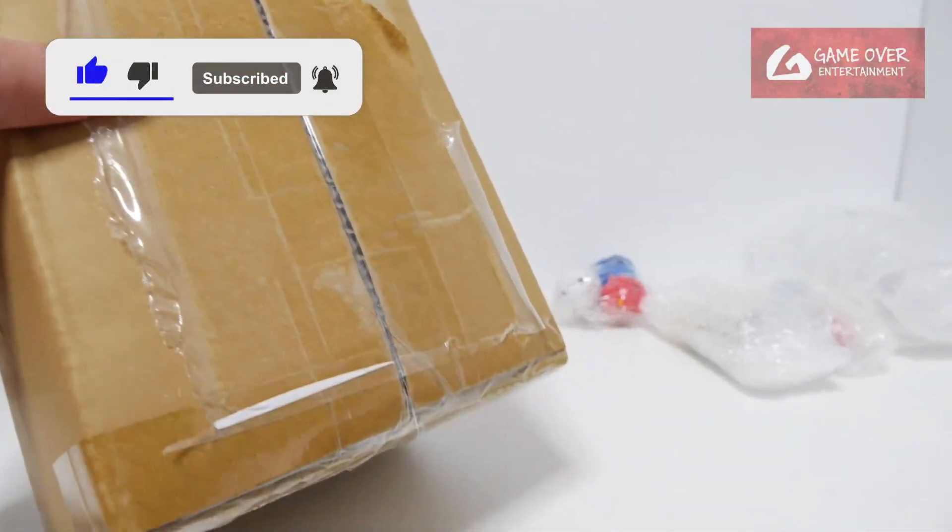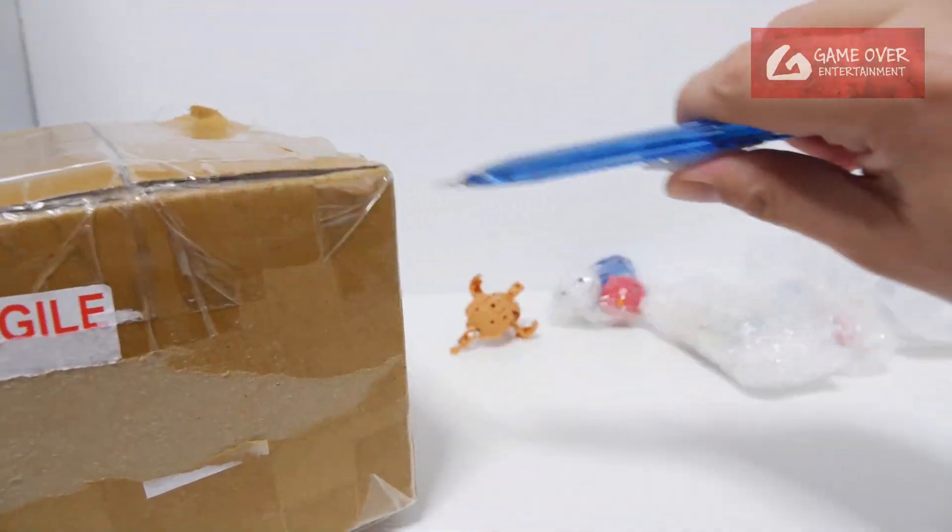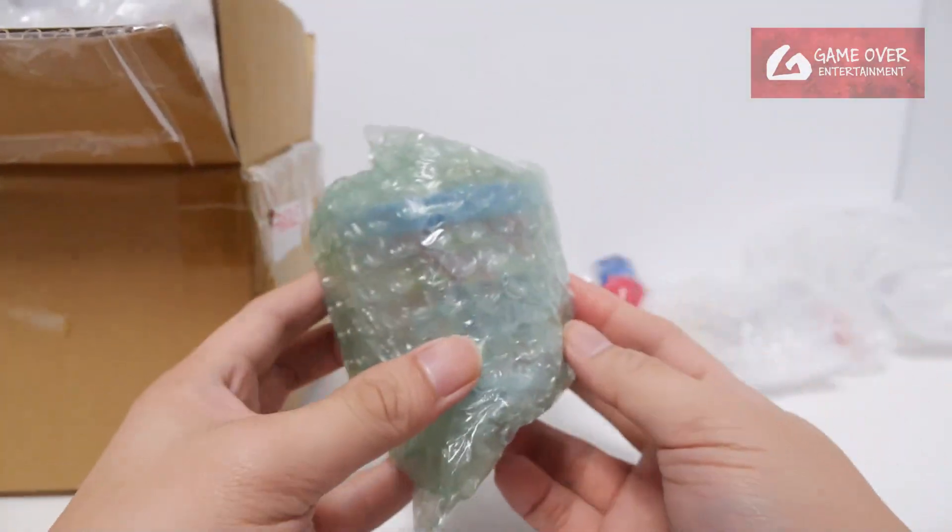Okay, and the last box — it's smaller than I expected.